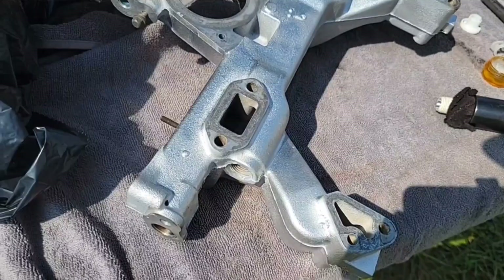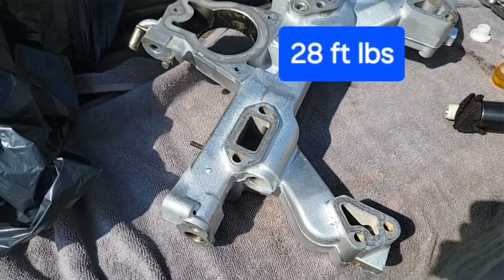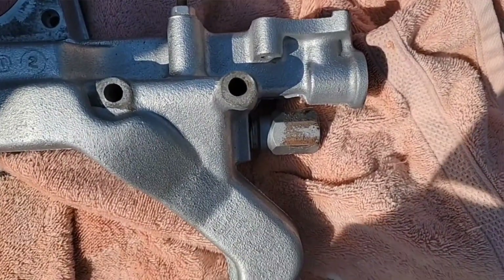Now, it's this hole right here — not this hole, that's EGR. I don't really trust the white stuff that's already on there, so I'm going to put a little bit of Mega Black on there. It's supposed to be torqued at 28 foot-pounds. I got it tight — it wasn't as bad as I thought. I messed up my paint job a little bit, but that would be pretty difficult to do on the car.